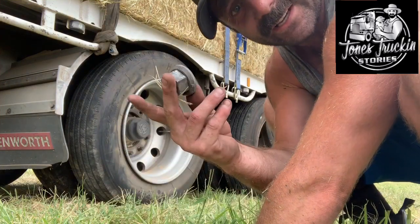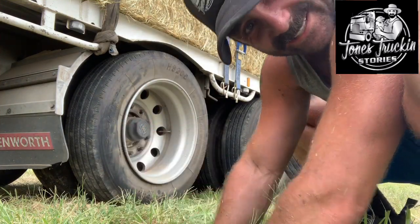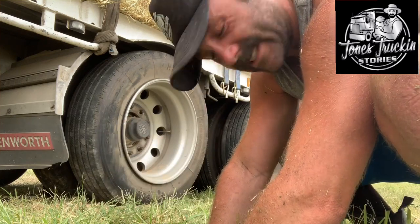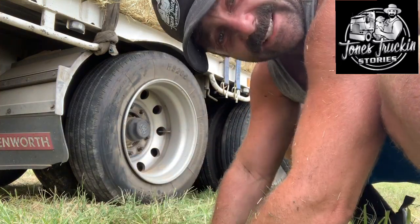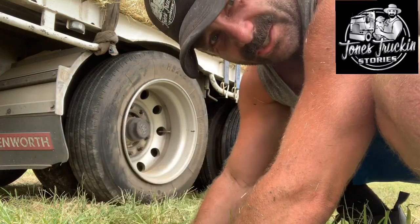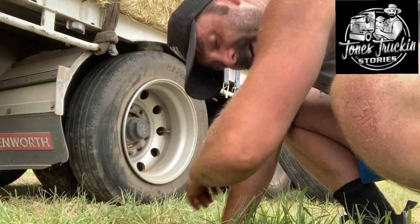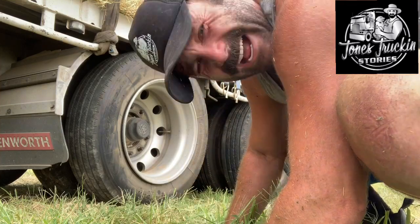Got all our nuts off — so 10 of them. Remember this is only for a 10-stud setup; you wouldn't do it like this if you had spider rims — that's a totally different way. This applies to 10-stud setups, and you could also do this for cars, caravans, just your standard stuff. Alright, we'll get this off and whack the spare on — hopefully I've jacked it up enough.